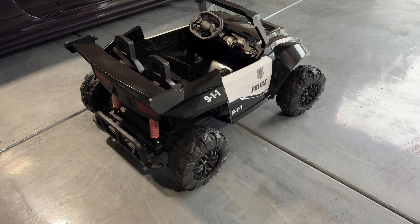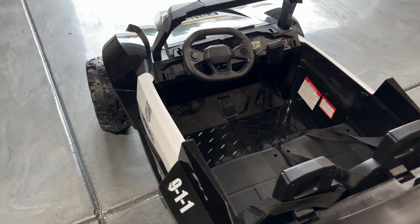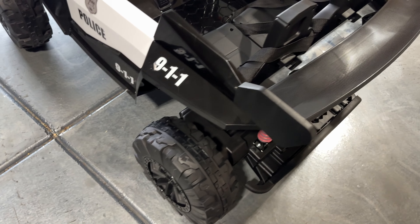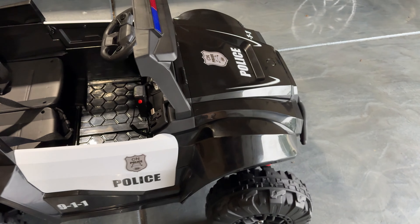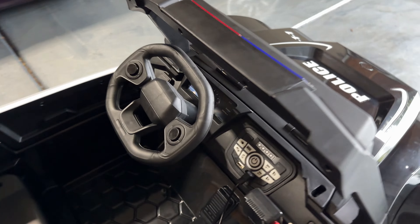So this is the ride-on up close. I got to say, I like the way this thing looks. Now, this is the police car. They have different options, different colors that you can purchase from their website, so check out the link for the full list. We got the two-wheel drive — it's a rear-wheel drive, mind you — 12-volt, so it's pretty quick. As mentioned, 6.2 miles per hour top speed, and you got some police decals all throughout with the police lights on top, which are also functional. So let's go ahead and start this thing up.